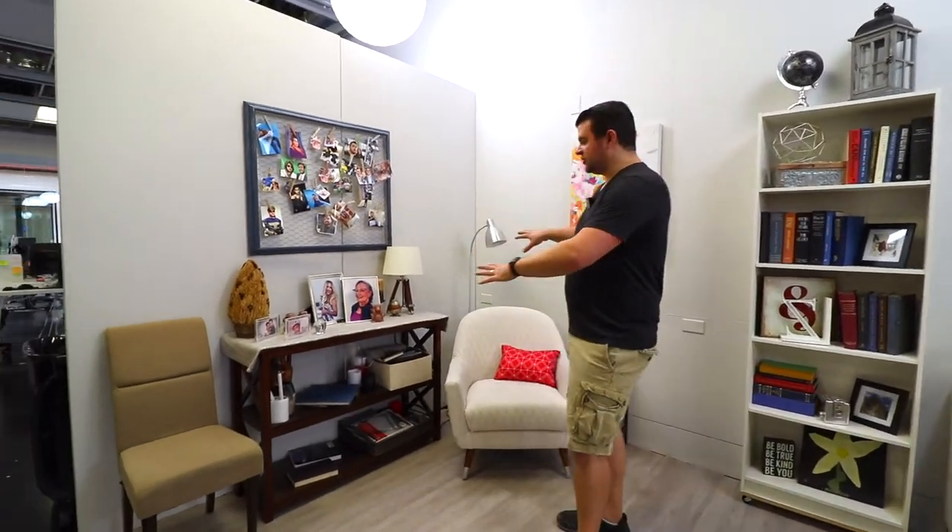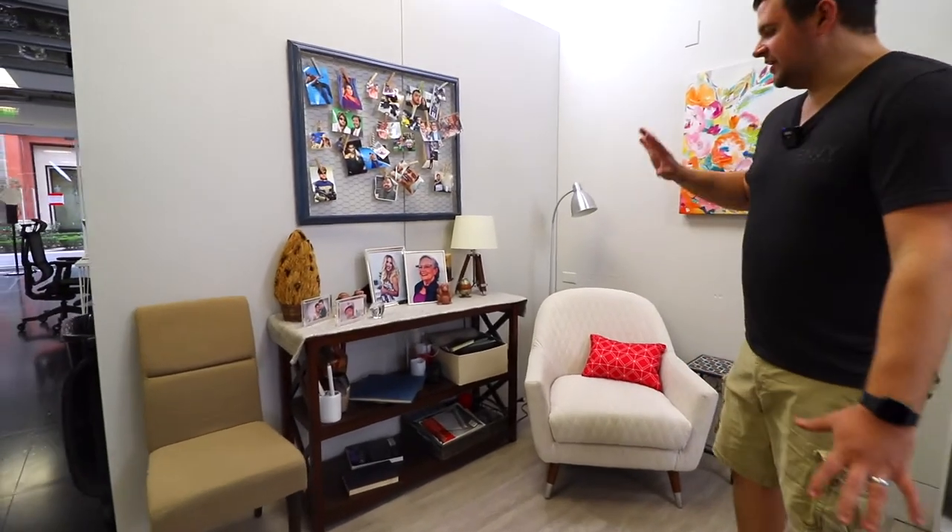So now we are in our living room set. This is just the corner of our living room set — it's a little reading corner with a little Davenport right here.